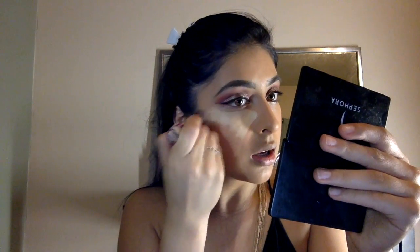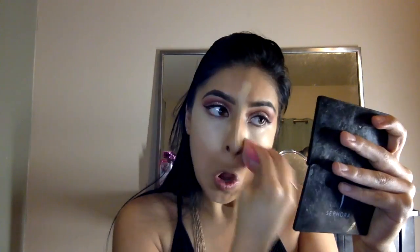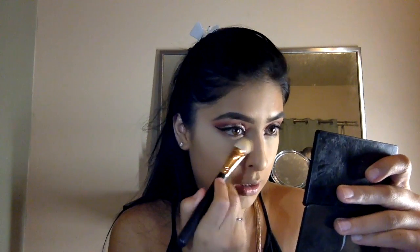We're going to move on to highlighting the face, going one more time with this concealer. Remember to apply it under your eyes like a triangle, on your forehead, down your nose, and your chin. Make sure your beauty blender is damp to blend that out. To set that, I'm going to go in with my Laura Mercier one more time — I don't bake for too long so I'm just going to go ahead and remove it.